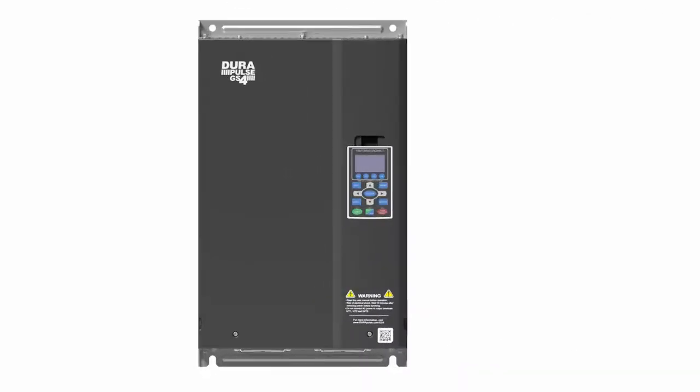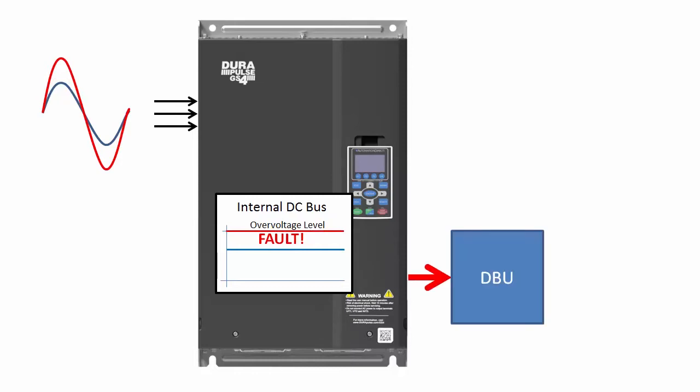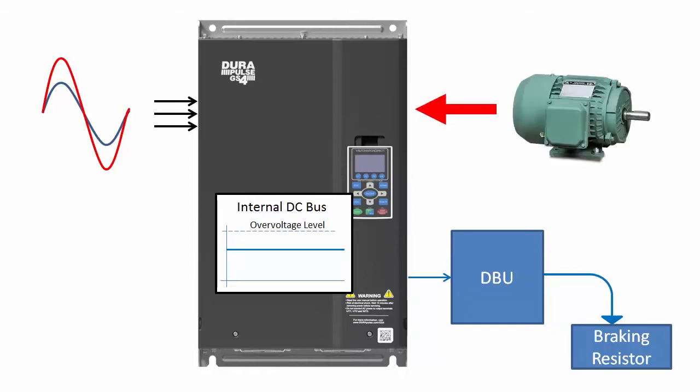Suppose another machine in the factory is messing with the line voltage and forces a larger voltage than expected into the drive. The DC bus inside the drive is directly proportional to the input line voltage, so it rises too. If you have a DBU attached, it will automatically dump that excess energy and prevent the fault and possible damage to your drive. So dynamic braking units protect your drive from over voltage in both directions. Note that DBUs aren't really a solution for high AC line voltage – just know that they will offer some protection.